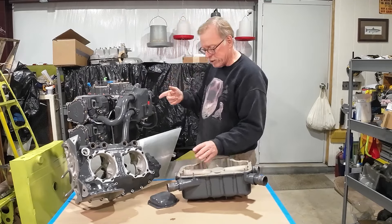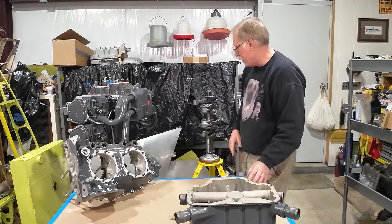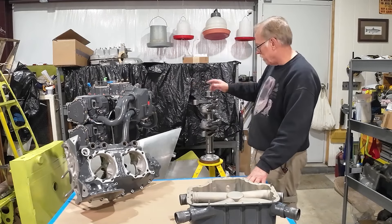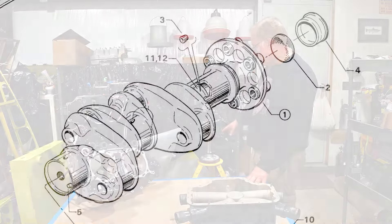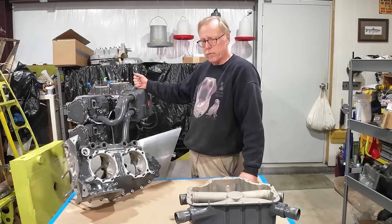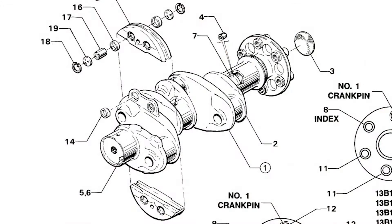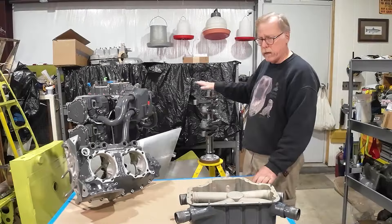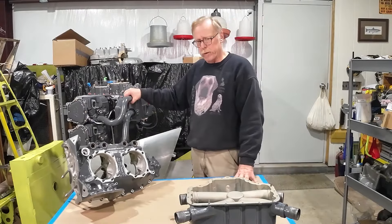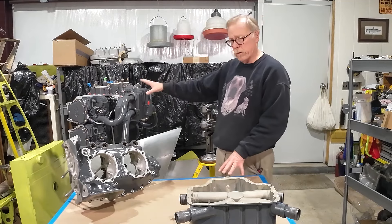On our engine — this O360-A1A — the crankshaft is a four-throw, three-main crankshaft with no counterweights. The crankshaft on this wide deck engine is a fully counterweighted crankshaft at the back end with two counterweights. So 200 horsepower versus 180 — it's just an iteration and derivation, but probably a much smoother engine on the 200-horse side.